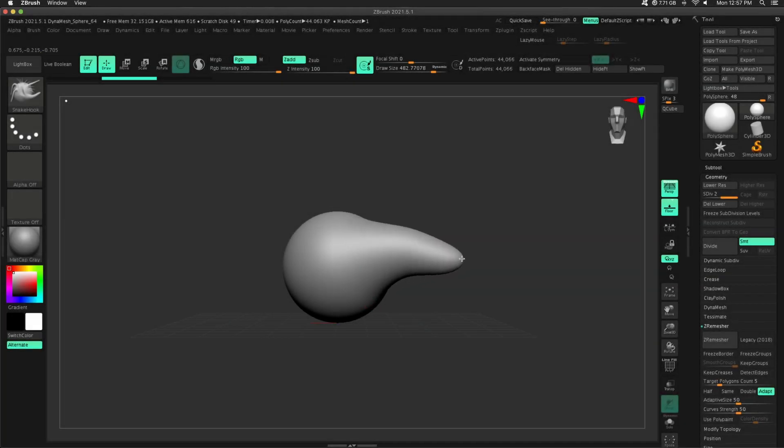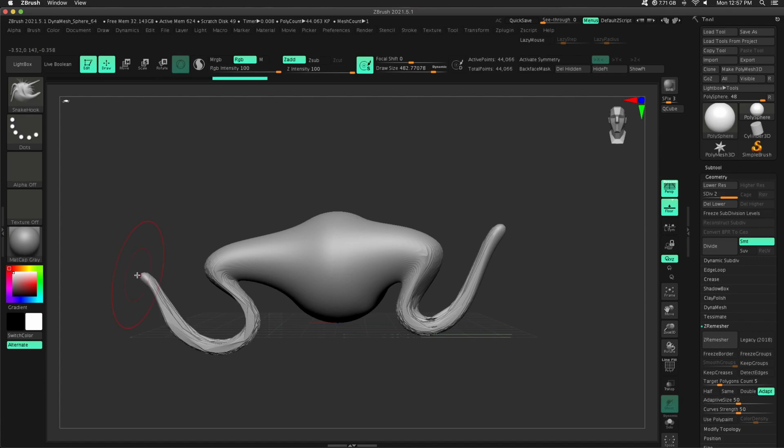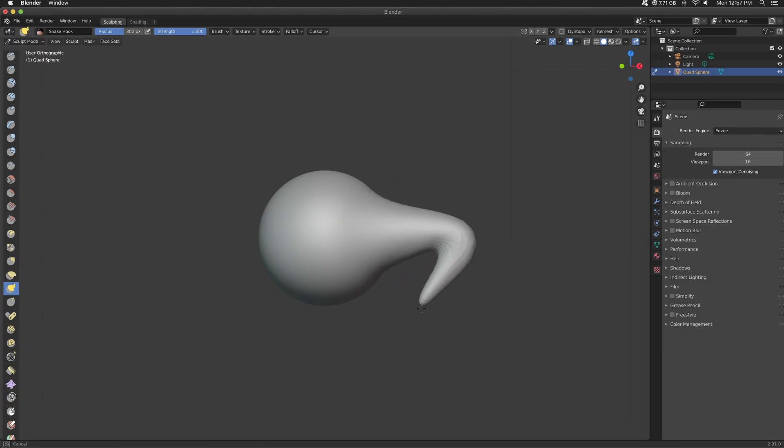So we're inside ZBrush using the Snake Hook, and we're just going to pull out kind of this tentacle and then head back up. We're going to do the same thing on the left, and then inside Blender we're going to do exactly the same thing, but you're going to notice a difference when we do our side-by-side comparison.